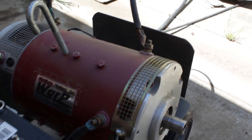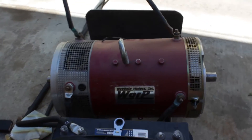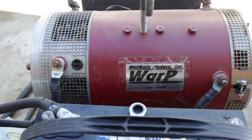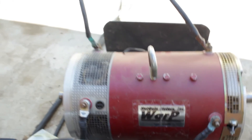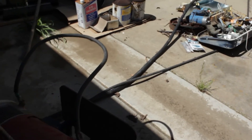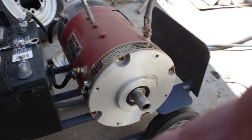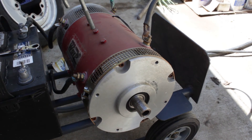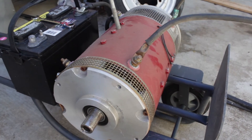There you have it — the Warp motor, it's available. I prefer not to ship it, but if you need it shipped, you're going to be responsible for arranging a company to come and pick it up. My days off right now are Wednesdays and Thursdays, so those would be the days to have it picked up. I won't take it anywhere — they'll have to pick it up here. I'll put it on a pallet, strap it down, and I can make a little box for it. But preferably, if you can come by and pick it up, that would be the preferred method.